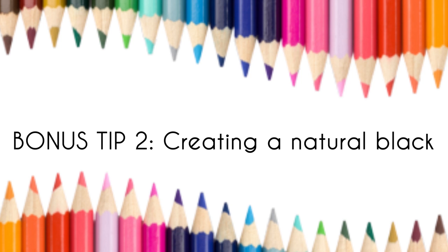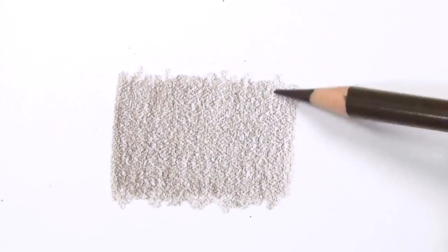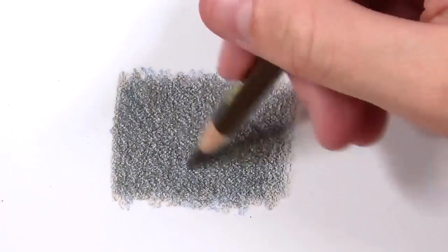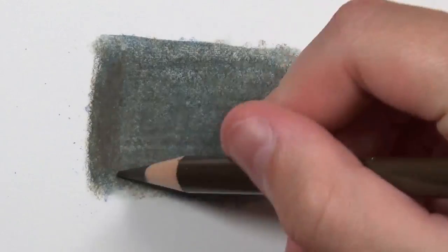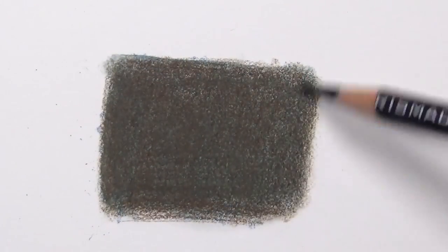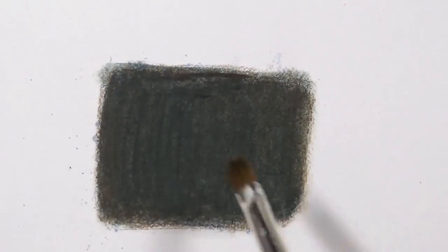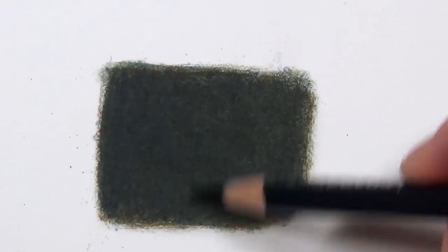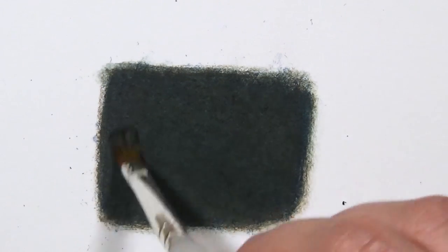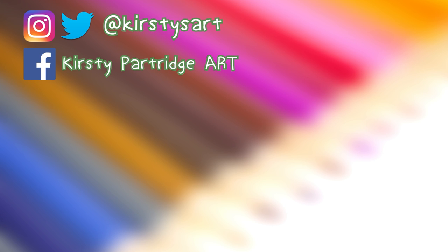The last bonus tip is about how to create a natural black. A lot of artists really don't like using black in their artwork, so here's a quick tip on how to make a more natural black without using black at all. If you ever want to create black, you can make it with a dark brown, a dark blue, and an indigo blue. The different hues you use will give you different types of black — here it's more of a greenish, warmish black, but try different hues and you will get different results.